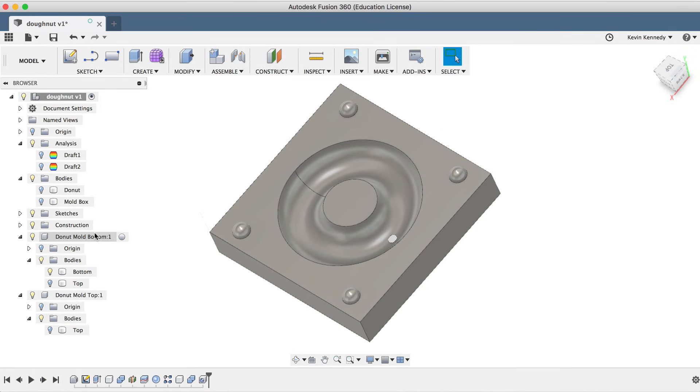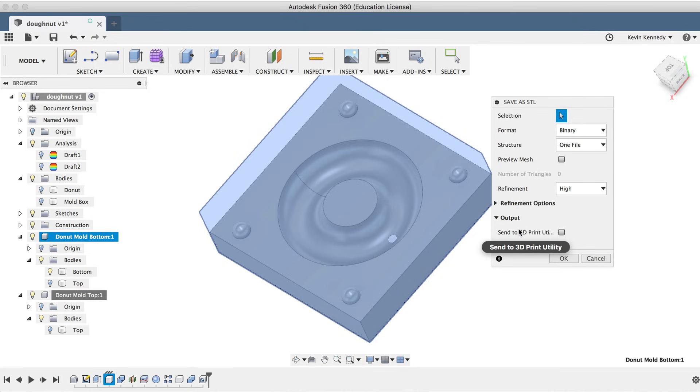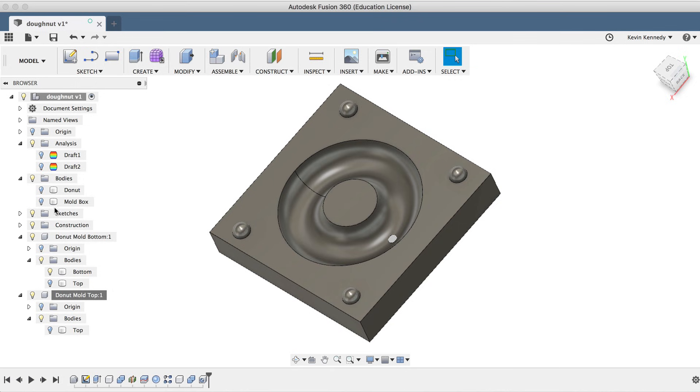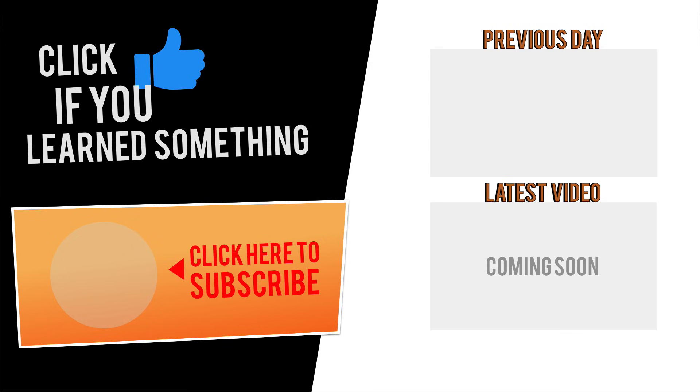To 3D print this, you'll just have to right-click on each component and select Save as STL, and you could either save it to your desktop or send it directly to the 3D printer's slicing software. Thanks for watching. If you have any questions about this tutorial or Fusion 360 in general, be sure to comment them below. Hit that thumbs up icon if you learned something in this video, and click subscribe followed by that little bell icon to be notified of more Fusion 360 tutorials.